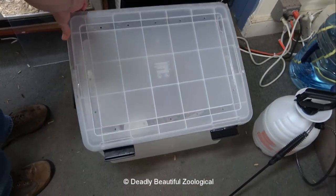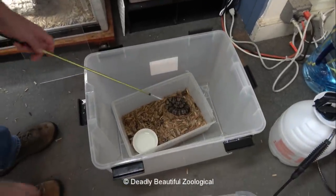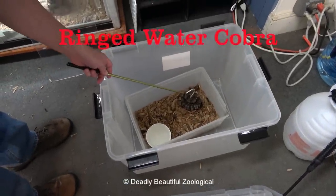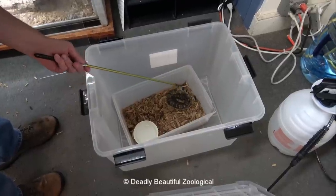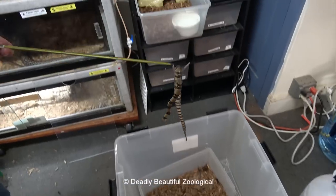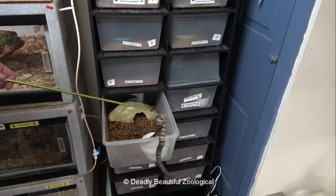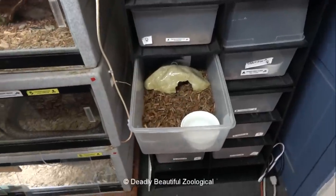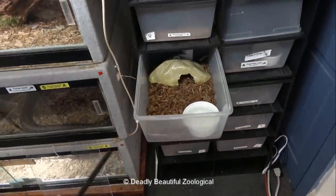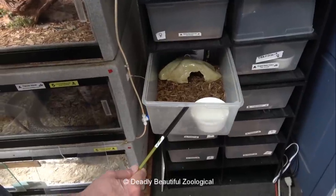I have the Plexiglass standing by just in case, because water cobras can be very squirrely. And I don't handle these a whole lot because I don't like disturbing my snakes. But here you go — a baby ringed water cobra. Boy, she filled out really well. She was very scrawny when she arrived. I am so pleased to see that.